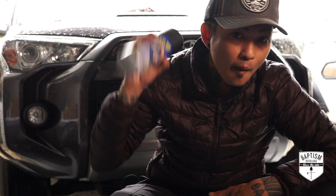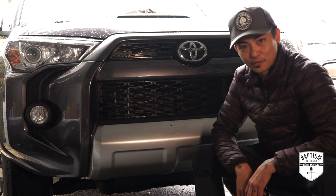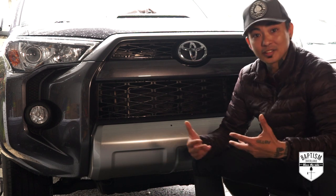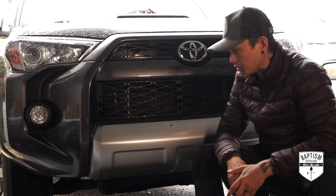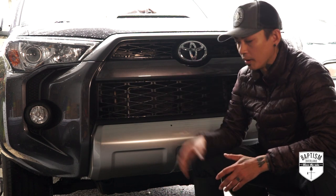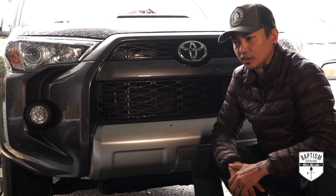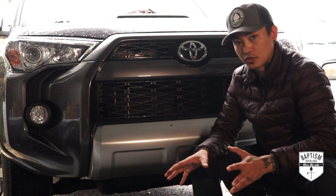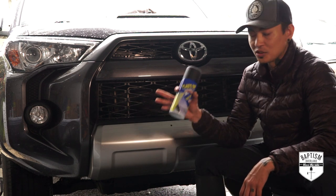The first thing we're going to do is Plasti Dip. Can we all come to the collective agreement that the silver trim at the bottom of these 4Runners is ugly as hell? I personally do not like it. I just think it ruins the look. In the future, I do plan on removing this whole middle area anyway and putting a C4 Fab bumper on it — I don't want a full-width bumper on this thing. But we're going to replace that eventually. For now, we're going to use the go-to that everyone loves: Plasti Dip.